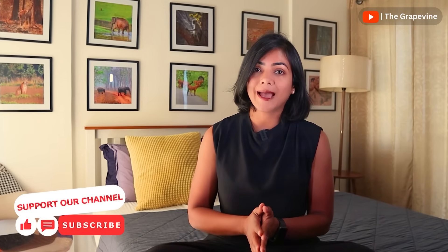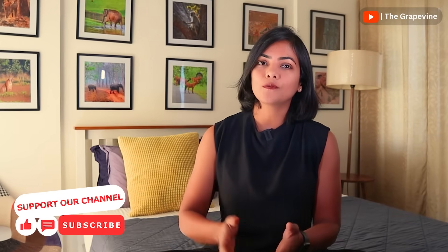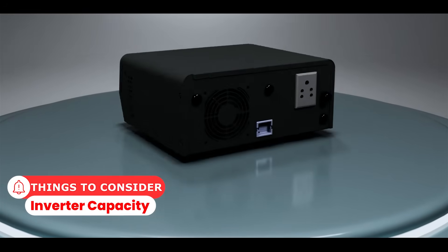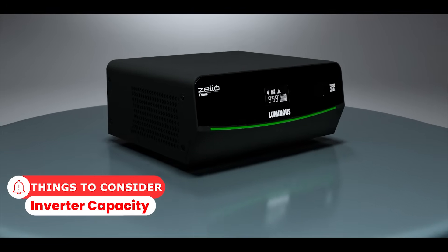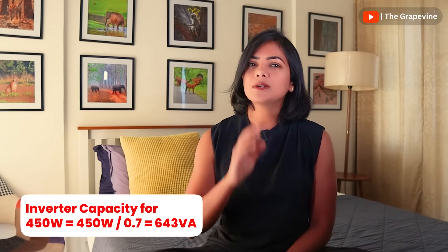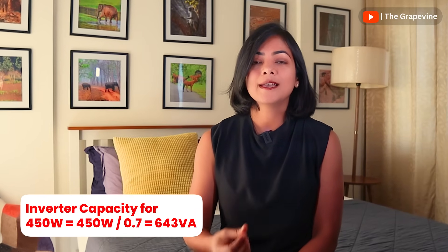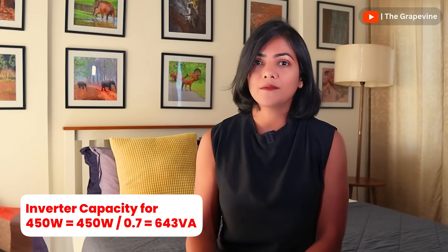Now that we know how much our actual power requirement is, we need to calculate how much capacity the inverter we select needs to be. Typically, inverters operate at 70 to 80 percent of the load they are supposed to serve, rarely at 100 percent. So to factor that in, divide the power requirement by 0.7 to get about 643 VA, which is the minimum inverter capacity I would need. So I should be able to pick anything above that.